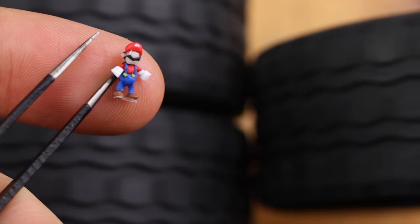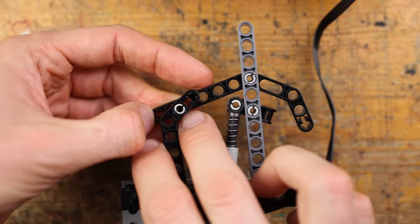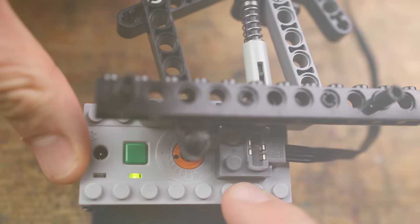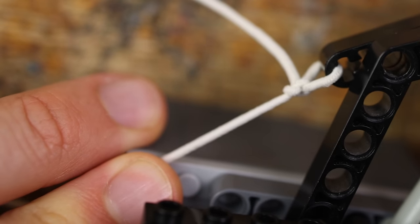But the machines were running too fast for me. There's no way I can integrate Mario into this machine! But then I made one adjustment. Mario can walk, jump and run — and now even stop. It's just crazy. I call it Super Mario Plus.